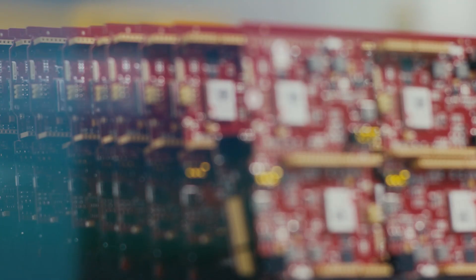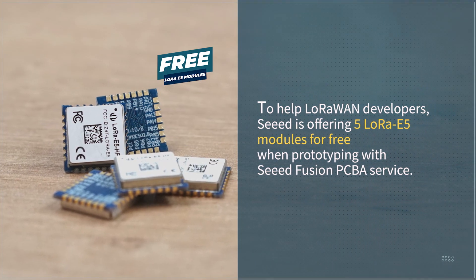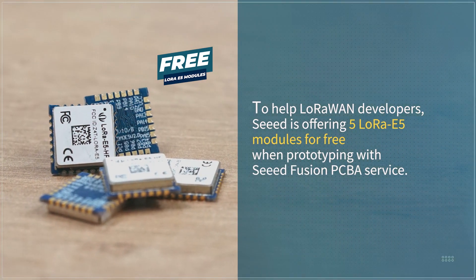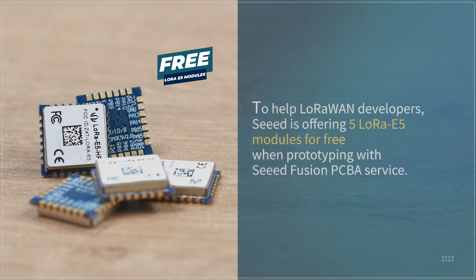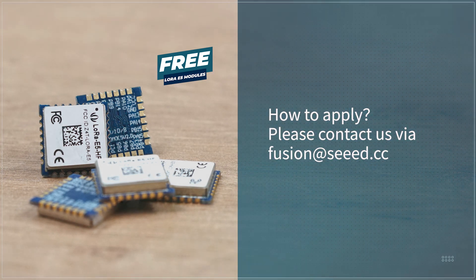To help LoRa developers, SID is offering 5 LoRa E5 modules for free when prototyping with SID Fusion PCBA. To apply, please send us a message to fusion@sid.cc with your project details.